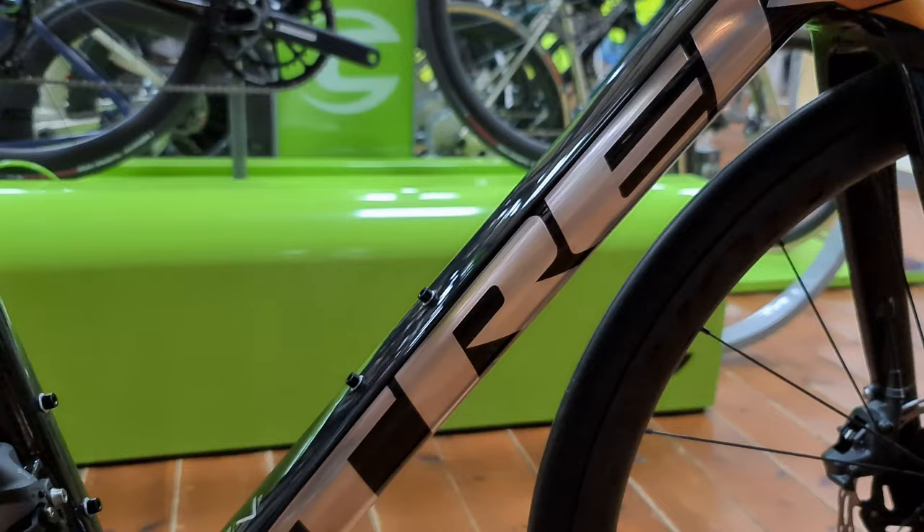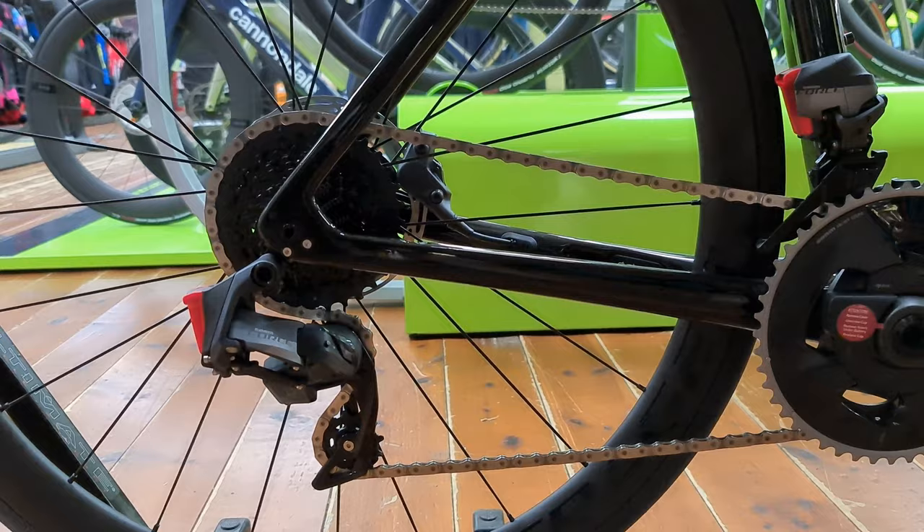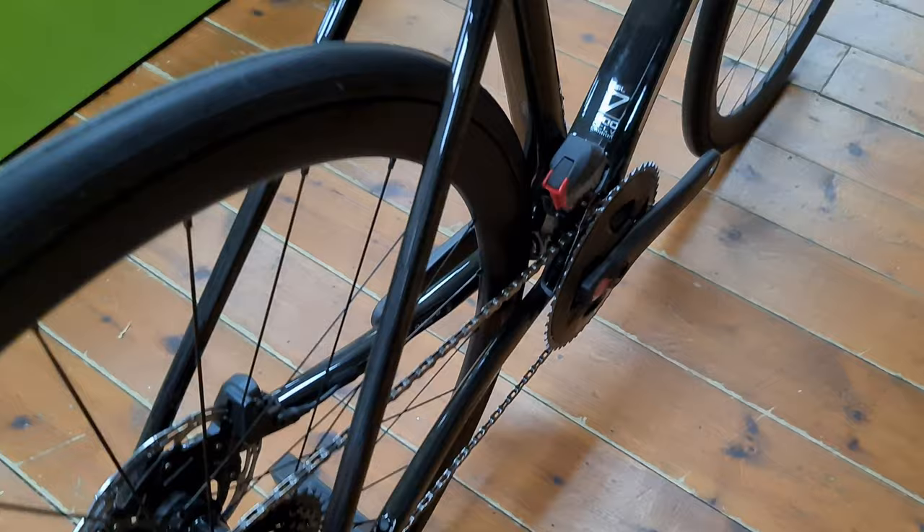There are really nice chrome decals through the down tube. It has the Force chainset, and it's also got a power meter which is unlocked and ready to use. You've obviously got the Force rear mech there as well.